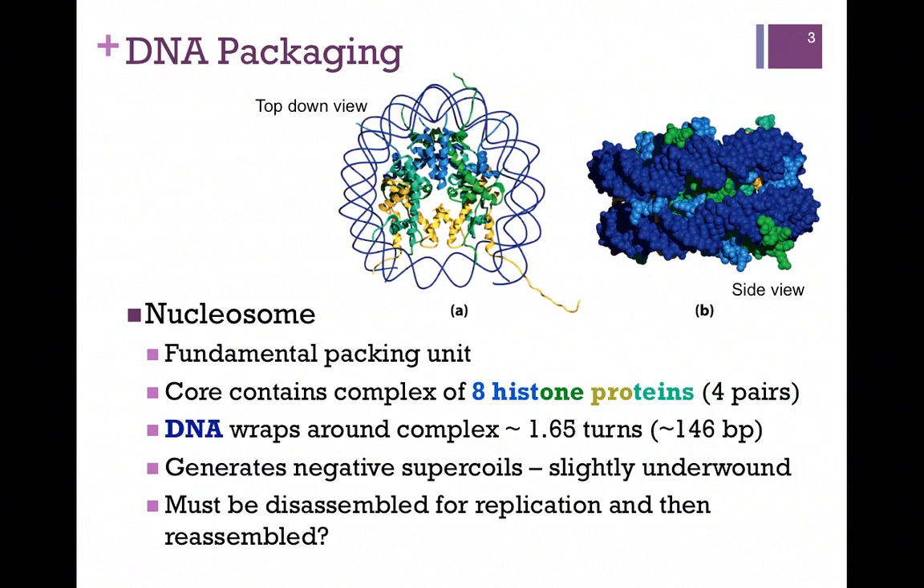However, we still have DNA bound to protein. So the question is, do we need to fully disassemble the DNA to remove it from the spool for replication and transcription? In that case, we would have to re-spool it in order to package it. We're going to return to this question a little bit later.